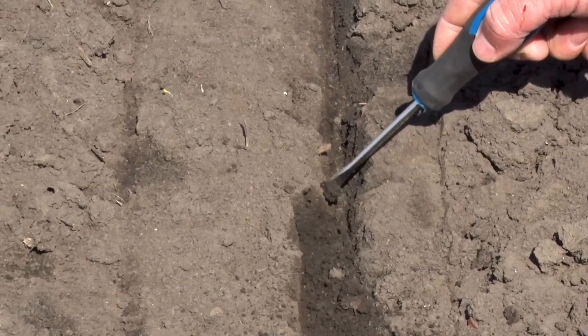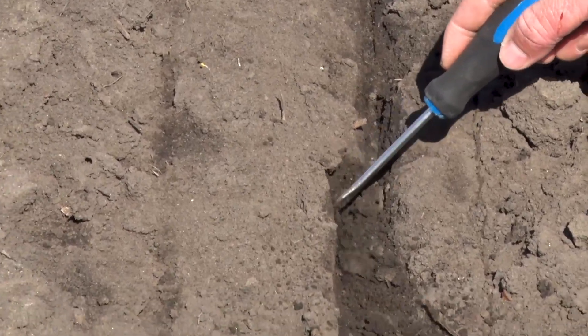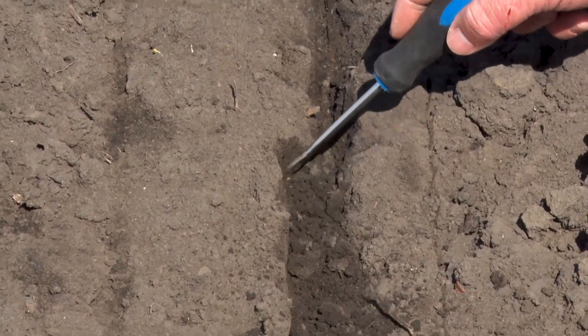As far as closing goes, we liked how it closes the trench from the bottom up. It's real difficult to actually find the seeds when you're digging and looking for them.